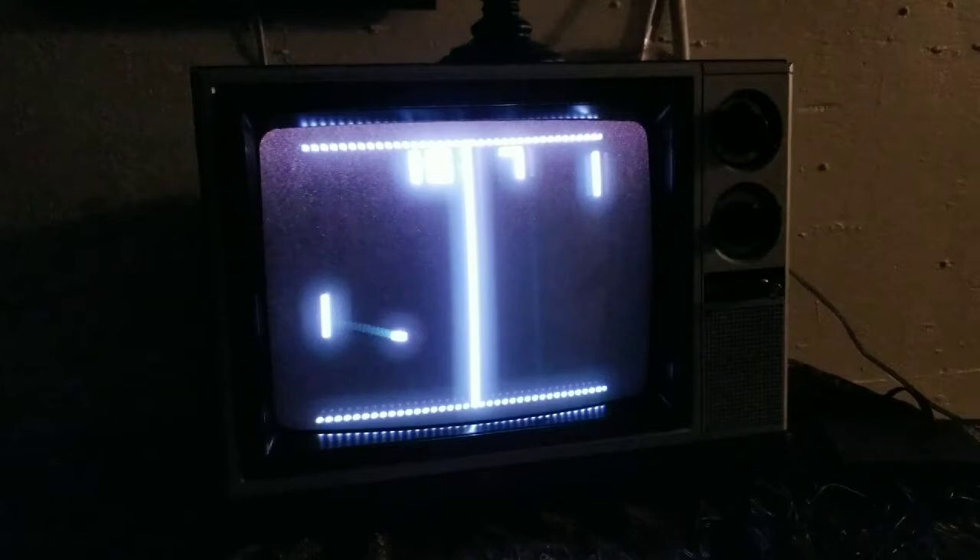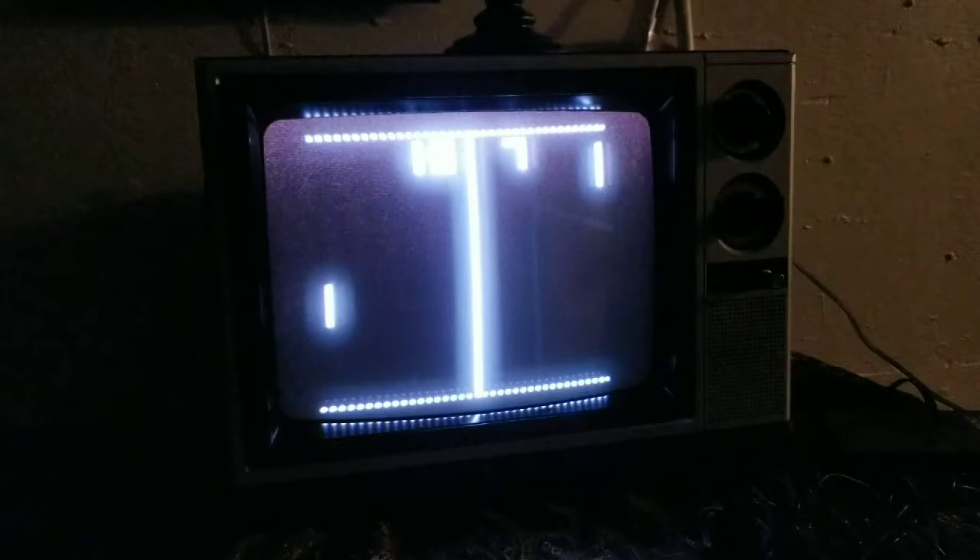Pretty great, huh? This is tennis. You need two people to play and I'm here by myself. The other games are the exact same thing — you just have two lines. Let's get into the light gun.